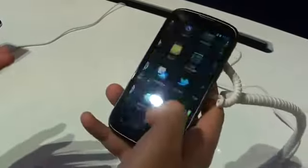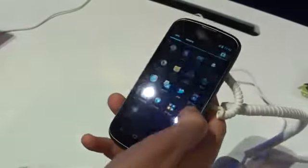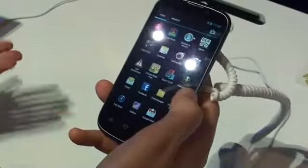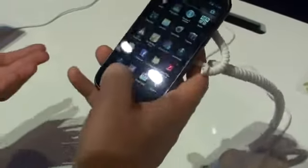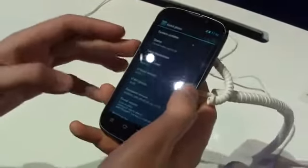Just like the original Grand X, we've got pretty much stock ICS on here. There's not too much stuff preloaded. Obviously you don't get the NVIDIA Tegra Zone preloaded or any of that gaming stuff, but you still get pretty much a stock Ice Cream Sandwich appearance on this device — Android 4.0.4.